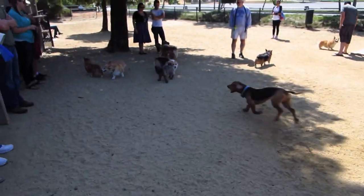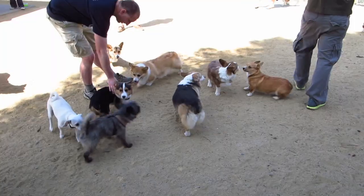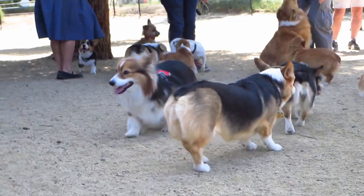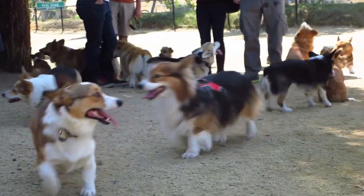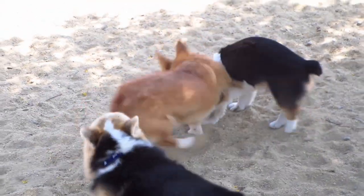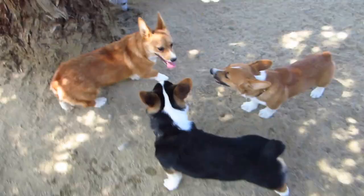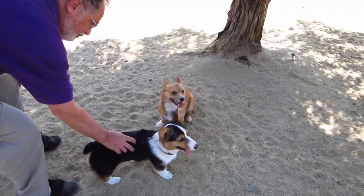There's so many corgis. Where's Gatsby? We're going to go inside. Where is Gatsby?